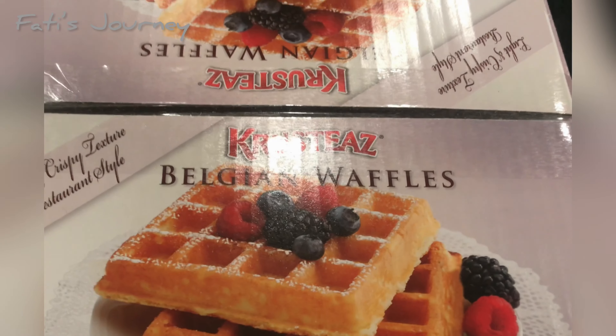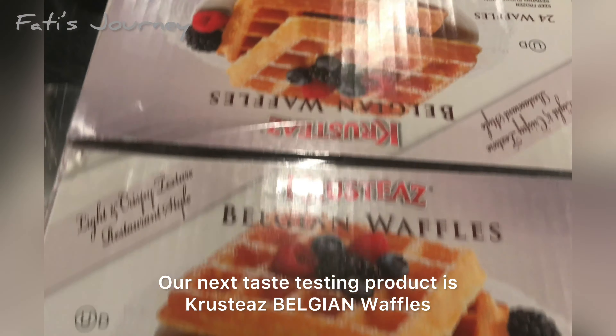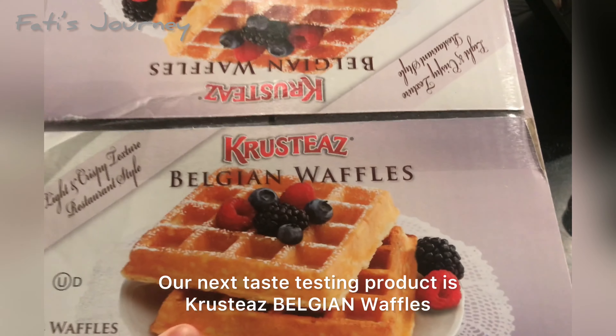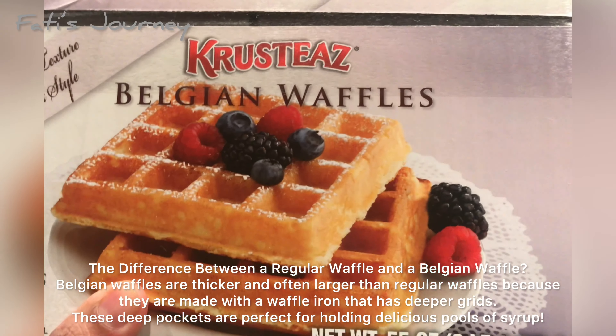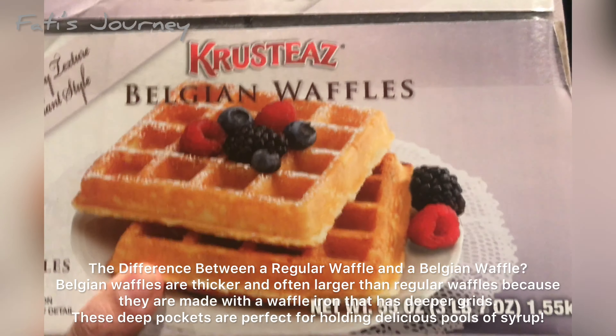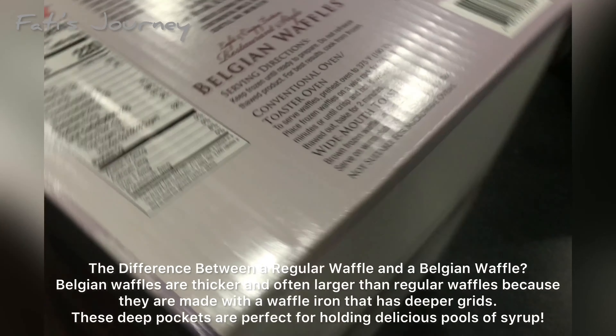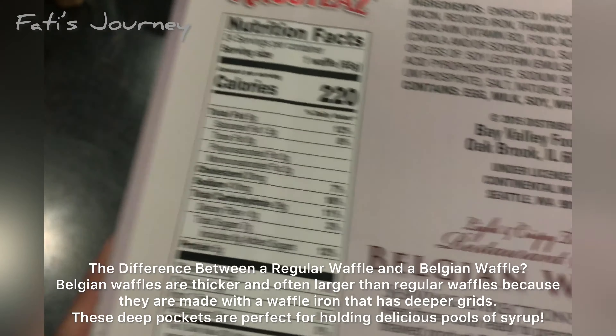The next product I really wanted to try and test is the Crusty Belgian waffles. You won't believe it — the picture on this box tempted me to buy this product. I think I'm not the first person who fell for it. Let's look at the nutrition label on the back of the box.